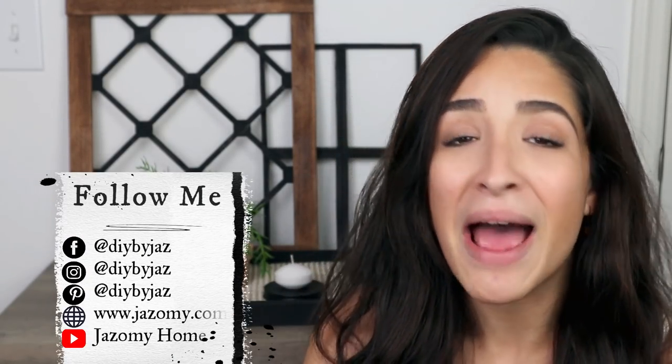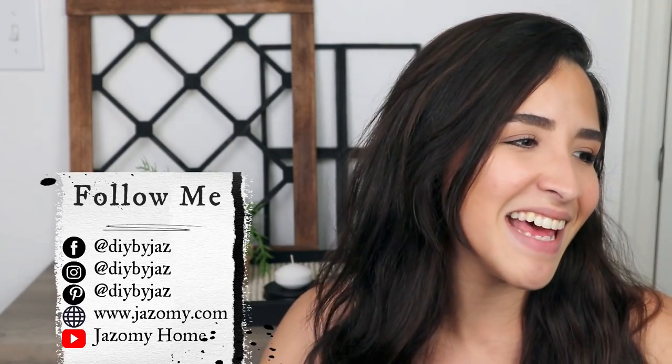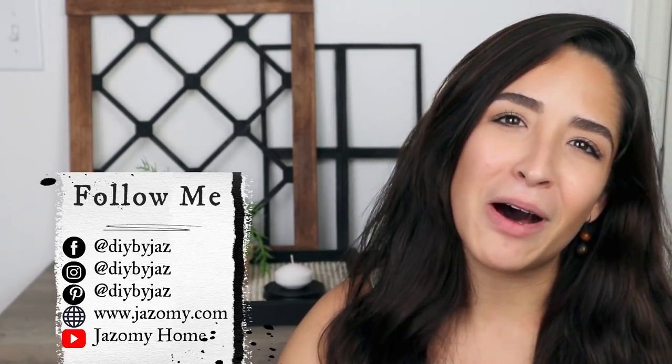Make sure that you are subscribing, that you hit that bell, and also remember to follow me on all my social media pages. I've been posting so much on my Instagram, DIY by Jaz. You can see behind-the-scenes and things that I do at home, so you're going to know a little bit more about me.